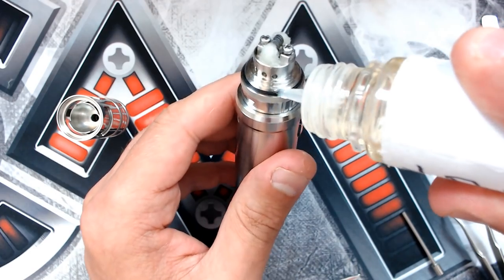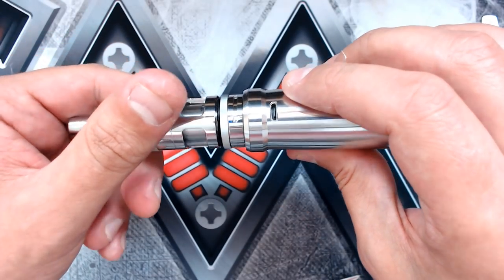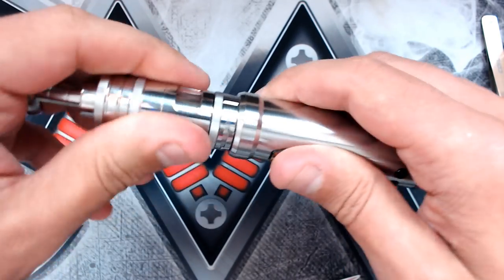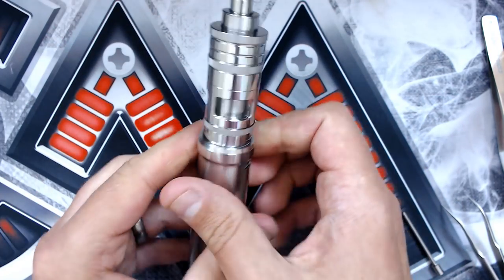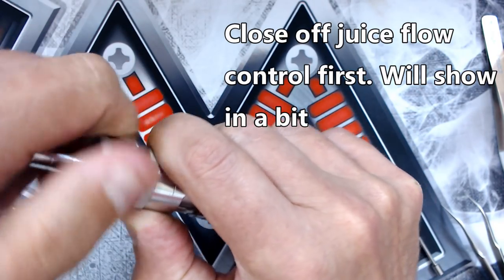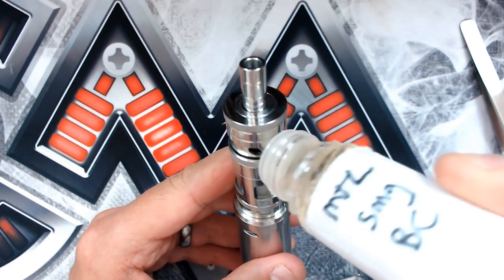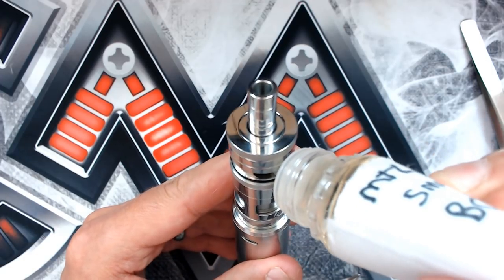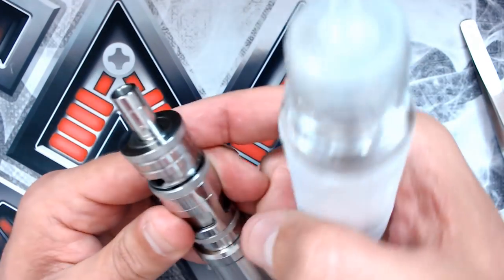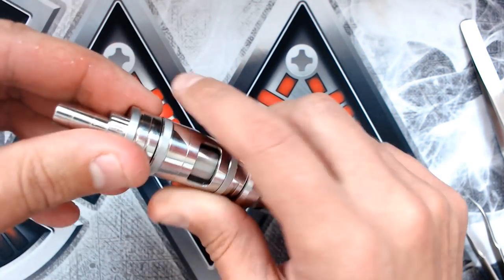We can now put the rest of it together. Put a little bit of juice around the o-rings to make life a little bit easier. Now to fill it up - grab hold of this section, turn it around a few times to expose the fill port. Fill it up - we've got four millilitres in this one, it does come in a two milliliter version as well. Just put a little bit of liquid around there as well; it just helps when you're doing these things up, then twist it around a couple of times.